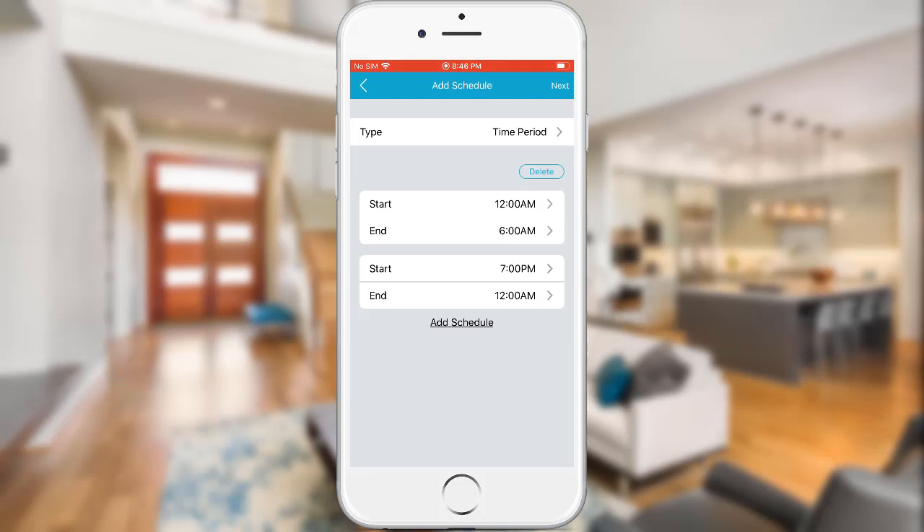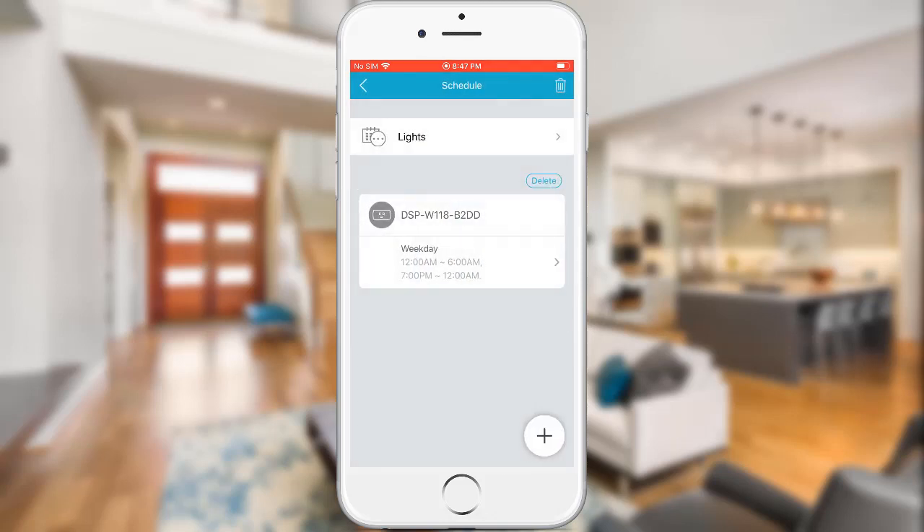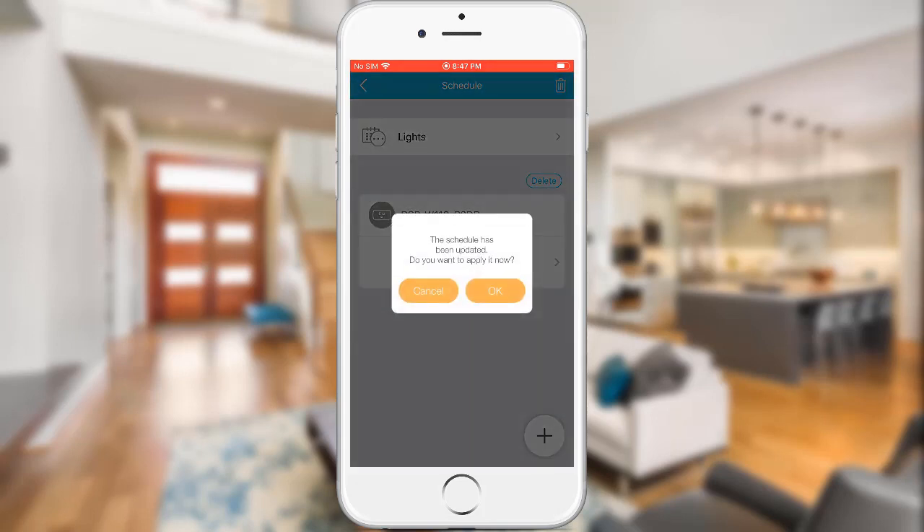Now tap Next. Go ahead and select the days you want to apply the schedule to — in this example I will select Monday to Friday. Then tap Save. Tap the back button, then tap OK.